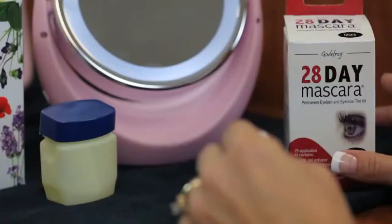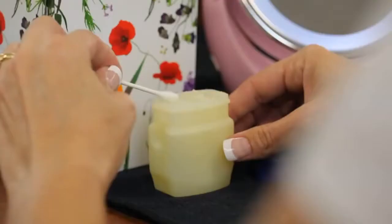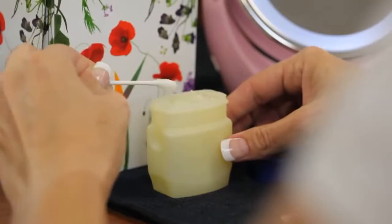It is best to tint one eye at a time. Apply a thin layer of petroleum jelly around the eye area. This will prevent skin staining and adhere the eye shields to the skin under the eyes. The petroleum jelly should not come into contact with the lashes.